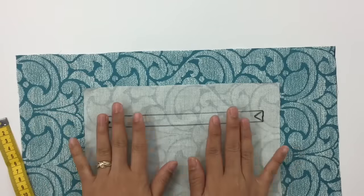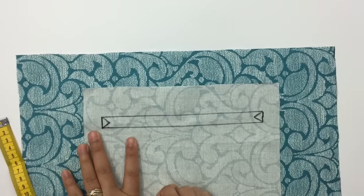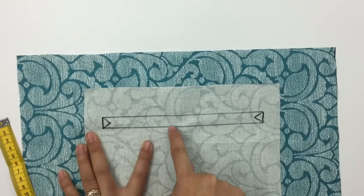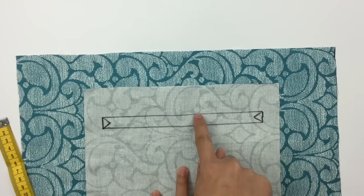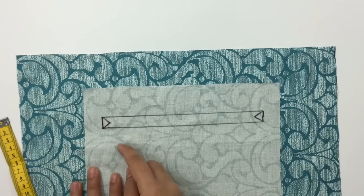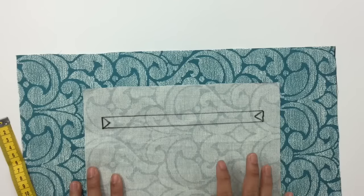Go ahead and sew around the pocket hole rectangle — start from the bottom, go all the way up, turn the side, and come down. Do not sew the corner triangle/tight angle lines. I'll meet you after that's done.